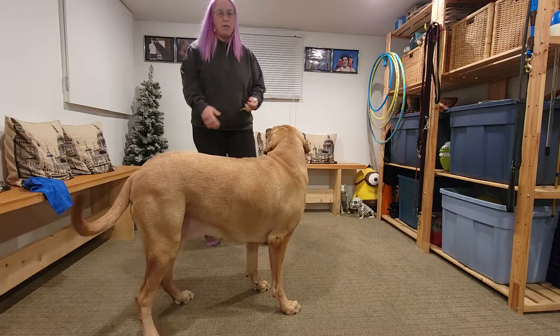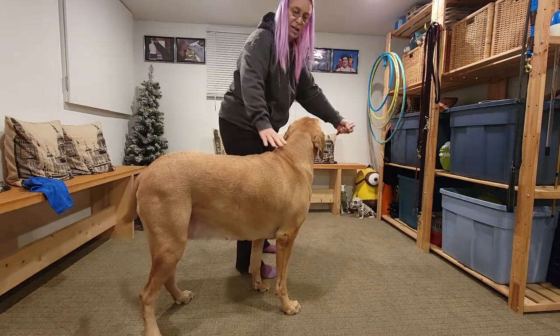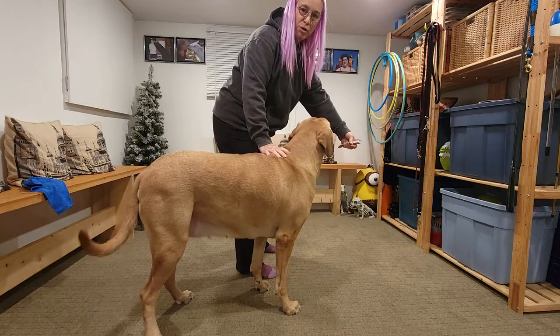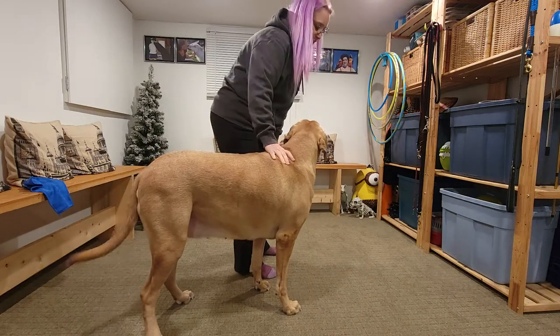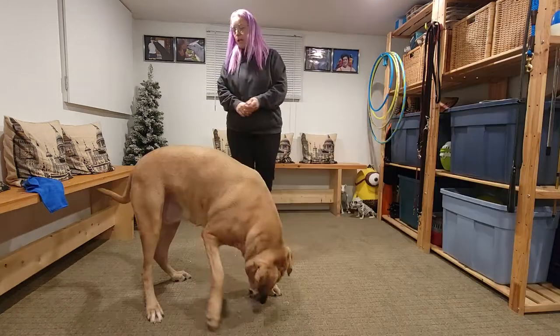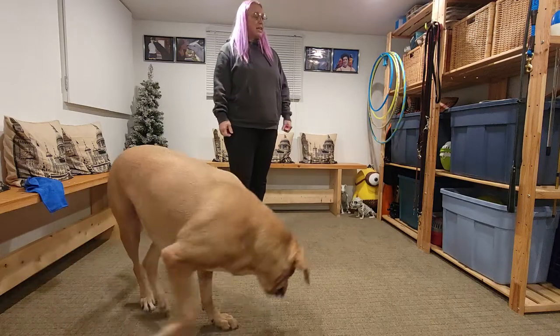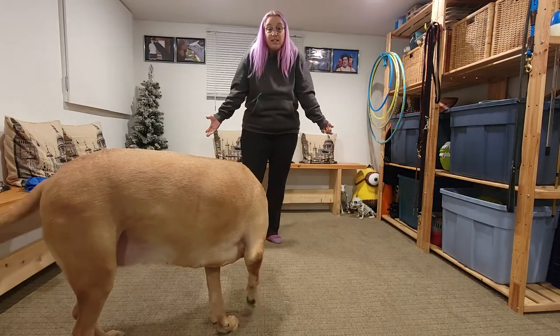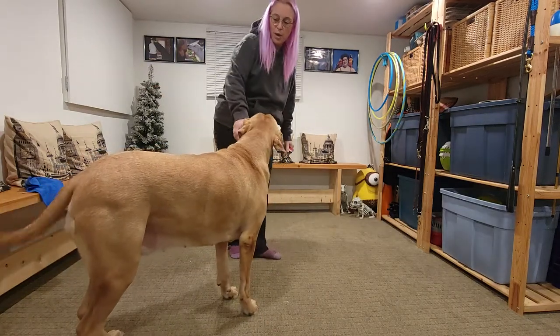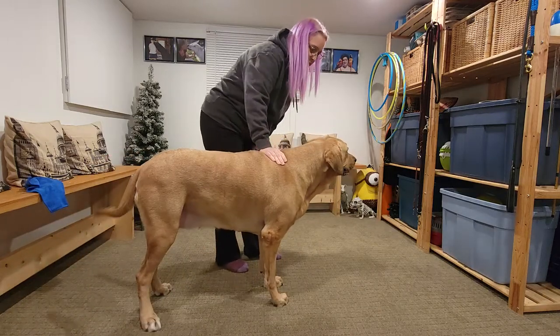If you know me by now, hopefully you know I don't lure-train, so I'm not going to put treats in her face to hold her there. That is not how we do things here. We would rather teach the dog to think. Why am I so adamant about not luring dogs? Because you're not teaching them to think — you're keeping them dumb as a doorknob. When you see a dog's true potential, whoa, that's amazing.